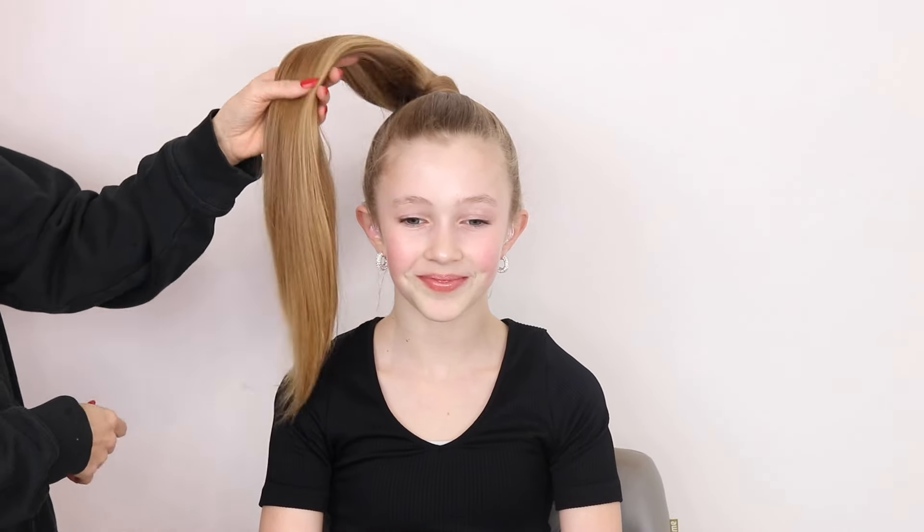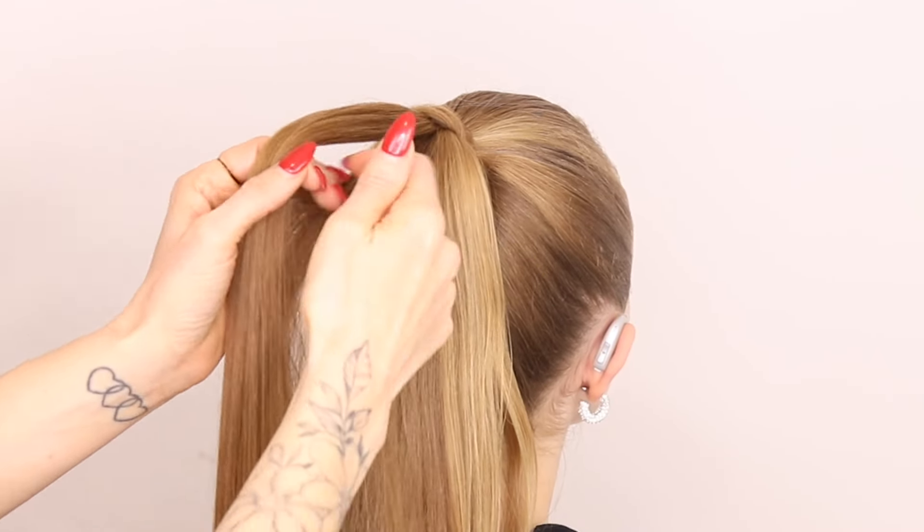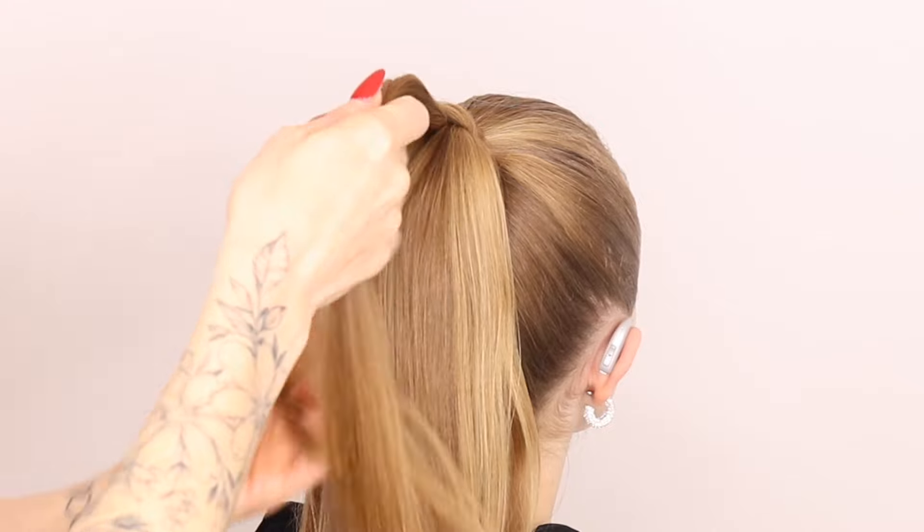Hi everyone, so today I'm back with Bailey and I'm going to show you a really cute ponytail style. We are just going to be doing a little tiny Dutch braid going down the back of this ponytail.